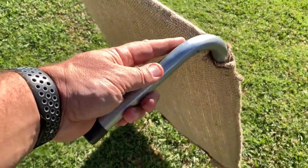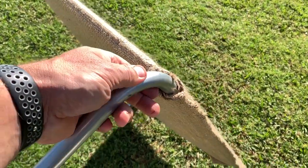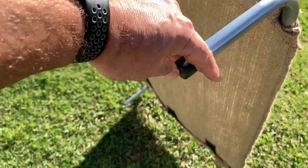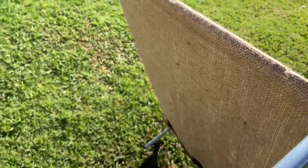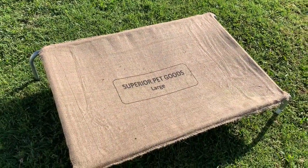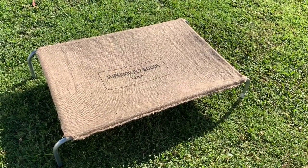The frames seem pretty solid. They seem to be a zinc steel of some sort — galvanised or some sort of zinc on there to stop them from rusting. Plus they've got little plastic feet attached as well. So overall, I'm quite happy with these and hopefully the dogs will like them once we put them in their kennel.